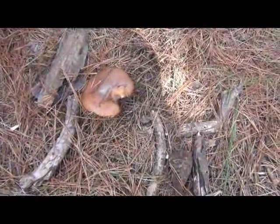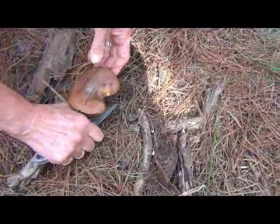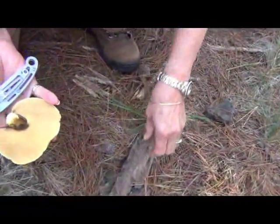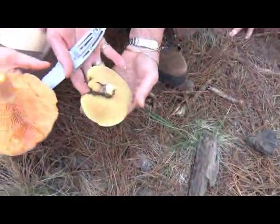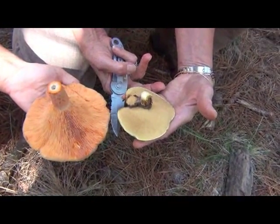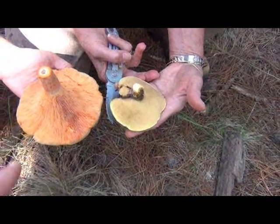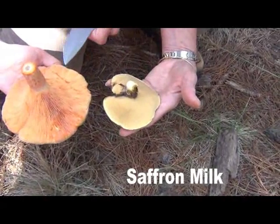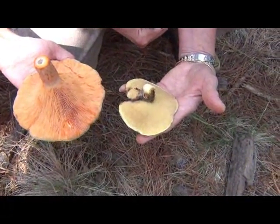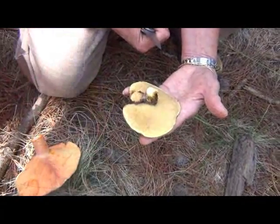If we turn it up and it's sponge underneath, that's okay. See, it's a sponge — that's the difference. Different colors too, but that sponge makes it distinct. So that's a slippery jack, which is edible. And this is a saffron mushroom, which is what I want to focus on because I'm 100% confident about this one. I'm about 90% confident about the slippery jack, but you can take that if you want.